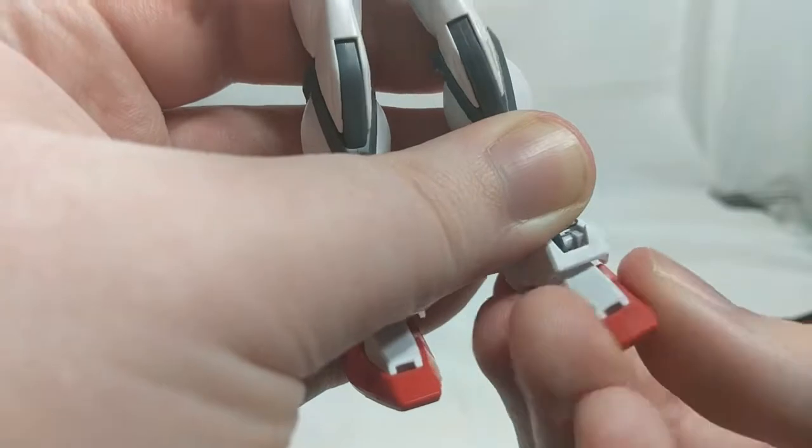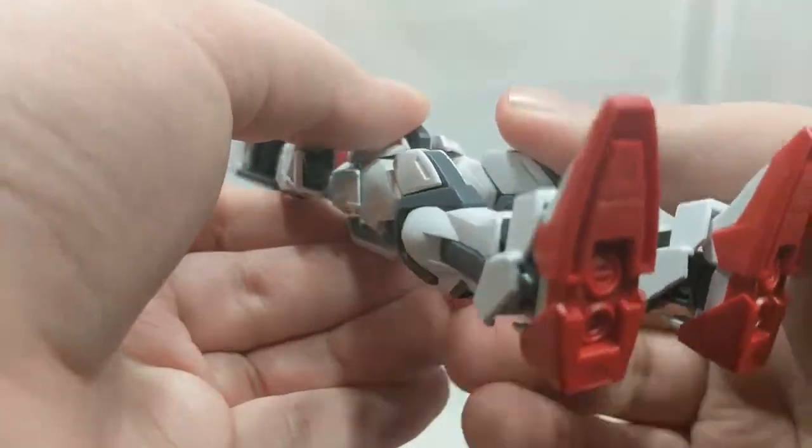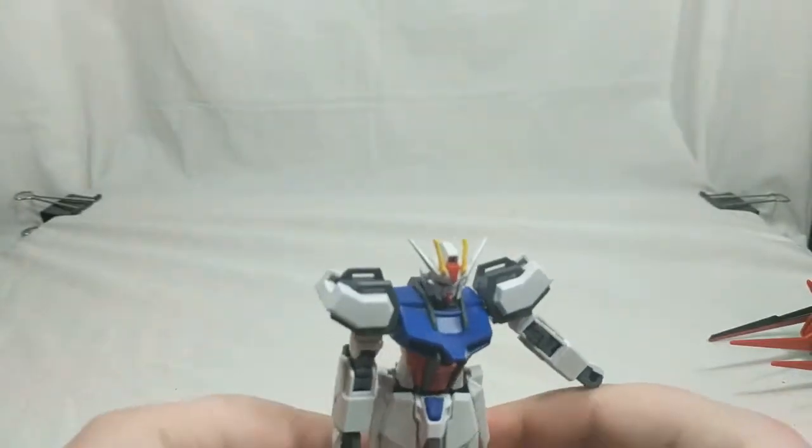So poseability is pretty good, but this is a Gunpla kit, so that's pretty much to be expected.